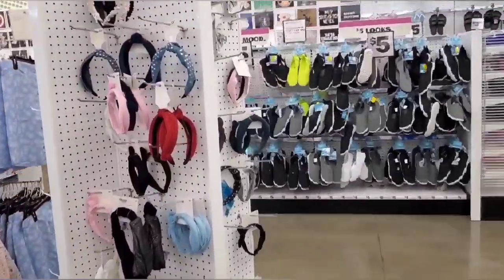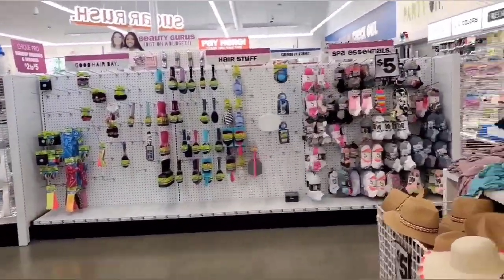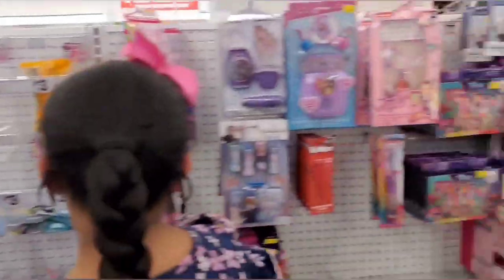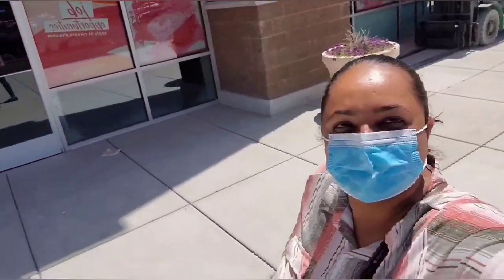We are in fact in the same complex where Indian Oven is located, but just because they're fully packed, we are waiting for our number right now and meanwhile we are also browsing.